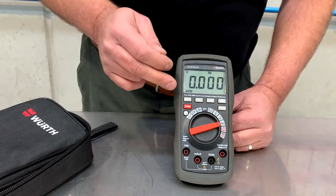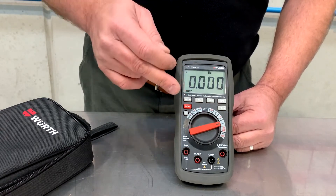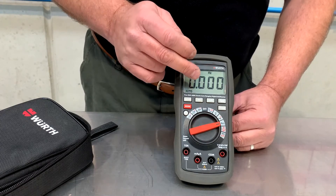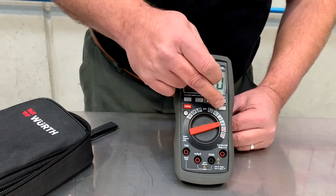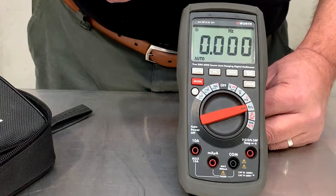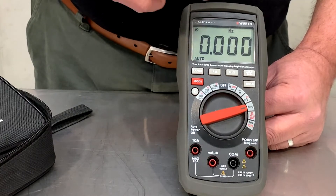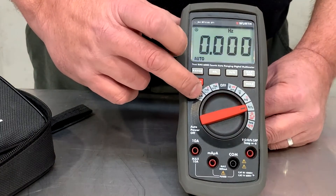Just above the dial on the multimeter we have some function buttons. The range button turns off the auto ranging. Then we have the relativity button, which holds a stored value so you can compare it against another. We have a min/max button. Then we also have a hold button which freezes your reading on the screen. We also have a mode button which cancels the auto turn-off function. If you don't push this button, the multimeter will automatically turn off after 90 seconds.